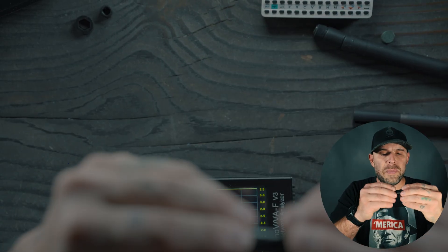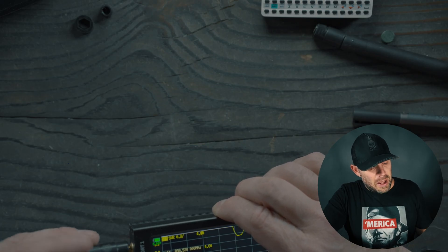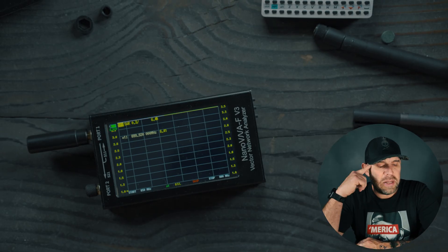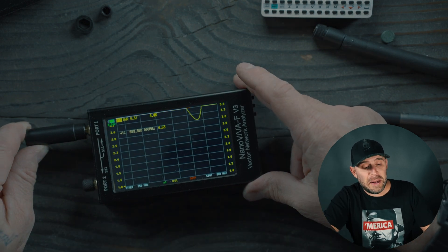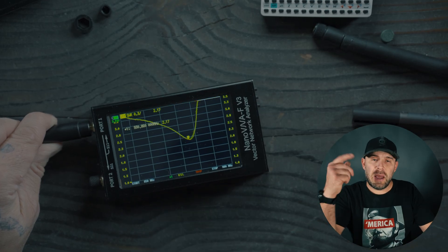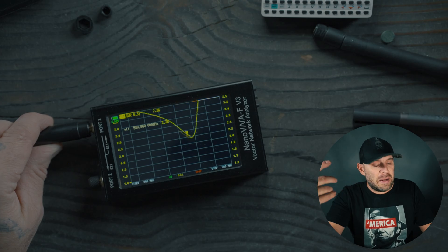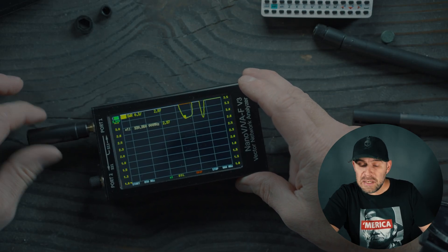Now we're going to check out this little nubby antenna — the GRA-SCH32. It says it's a tri-band: 144, 430, and 900 MHz. I tested this in my video for the Meshnology nodes and it performed decent, though it wasn't the best. Right now it's not even registering, but if I grab it and create a ground plane, we can see it does have a sweet spot around 930 MHz. Not the most ideal situation, but if you like short nubby antennas and are just going from short range node to node — roughly a mile — or have lots of repeaters in your area, these are decent.